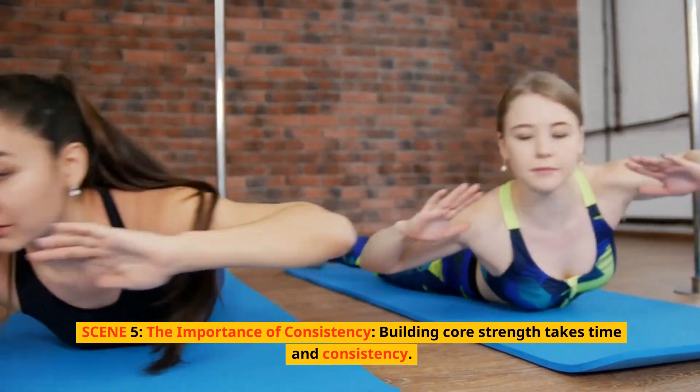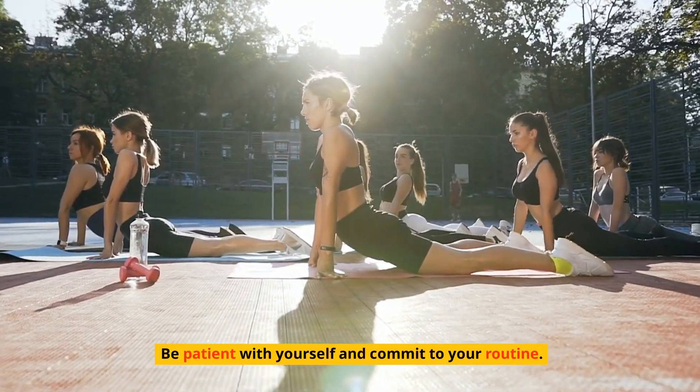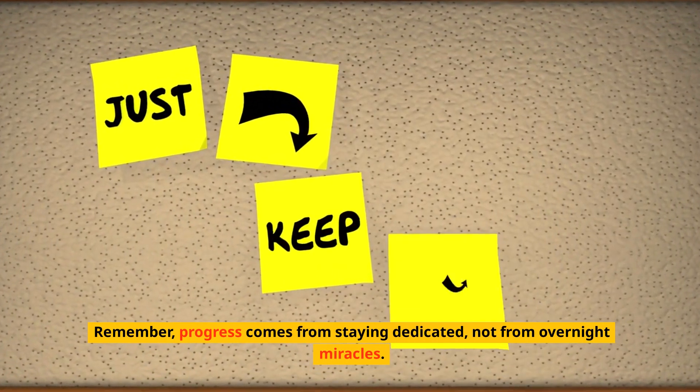Building core strength takes time and consistency. Be patient with yourself and commit to your routine. Remember, progress comes from staying dedicated, not from overnight miracles.